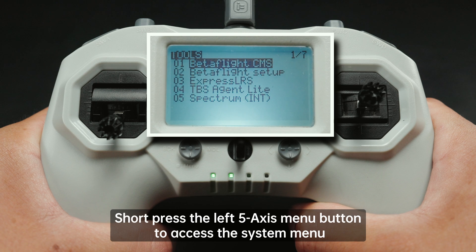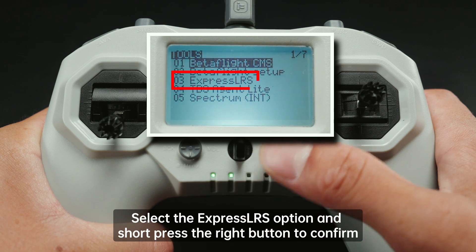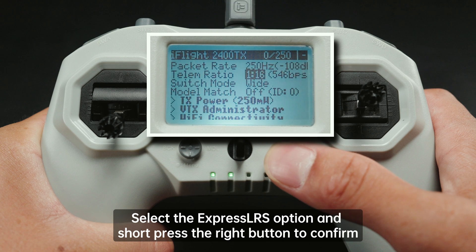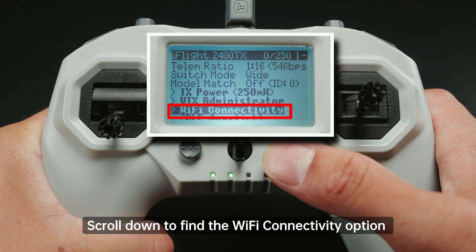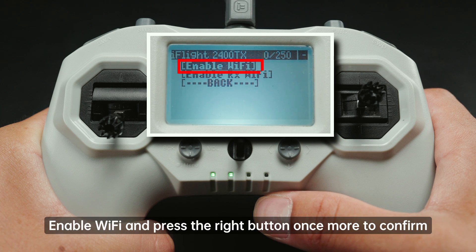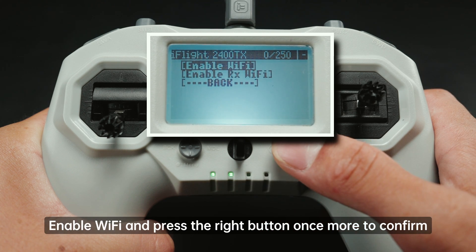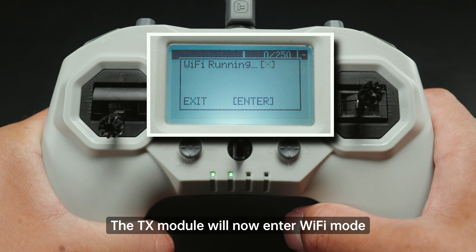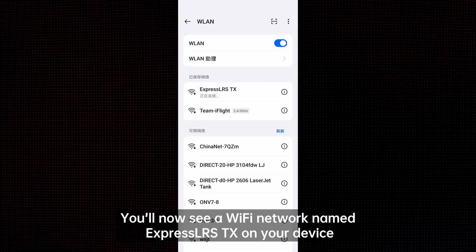Now turn on your remote control. Short press the left five-axis menu button to access the menu. Select the ExpressLRS option and short press the right button to confirm. Scroll down to find the WiFi Connectivity option and press the right button again to enter. Enable WiFi and press the right button once more to confirm.